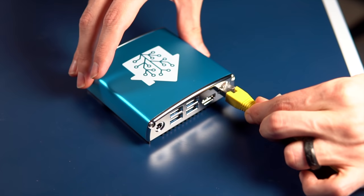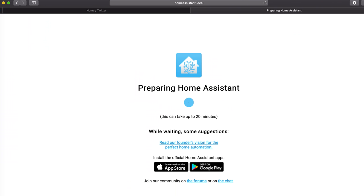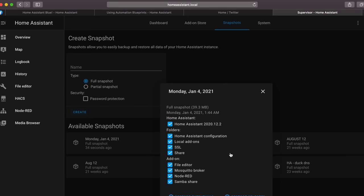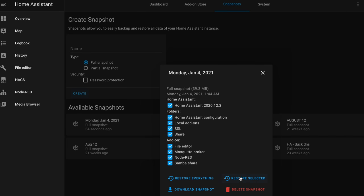Setup of the Home Assistant Blue is a simple three-step process: plug in your network cable, plug in the power cable, and then go to homeassistant.local:8123 or download the mobile app. It's very quick to boot and immediately you can set up your Home Assistant. Because I already had it running on my Raspberry Pi, I just created a full snapshot on the Raspberry Pi, disconnected that, and then selected that snapshot to restore on the Home Assistant Blue and it was up and running. I also plugged in my Nortec Z-Wave ZigBee USB stick and that was automatically recognized and configured.